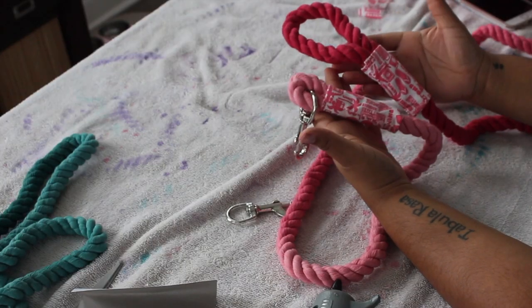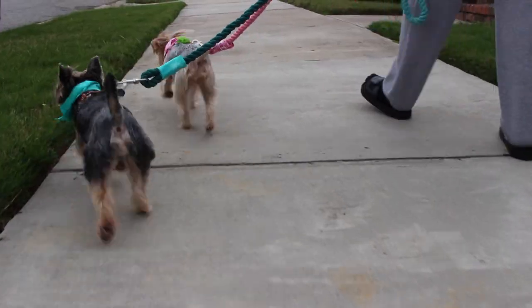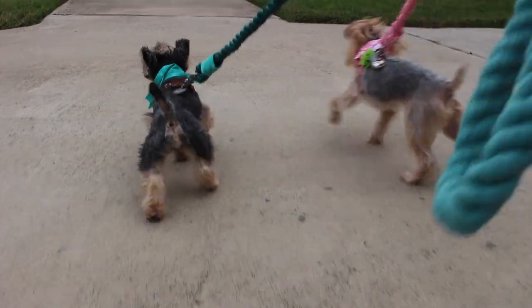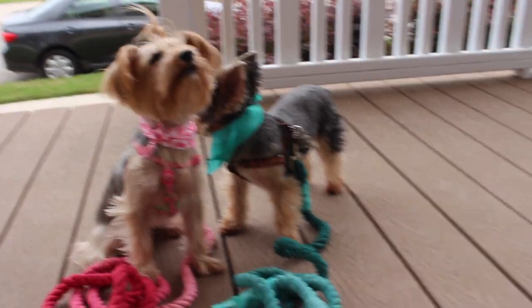That is what the teal leash came out looking like, and that's the pink one. This is the dogs just trying out their new leashes — I did make them cute little scarves to match, I just thought it was adorable. That's it, guys — that's how you make a DIY ombre rope leash! I hope you enjoyed this video; please don't forget to like, comment, share, and subscribe. Bye!